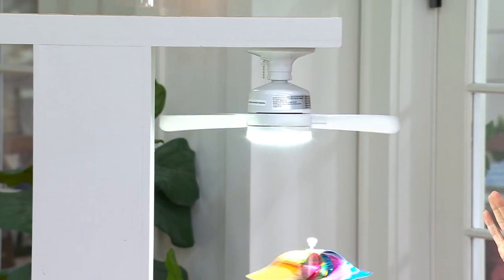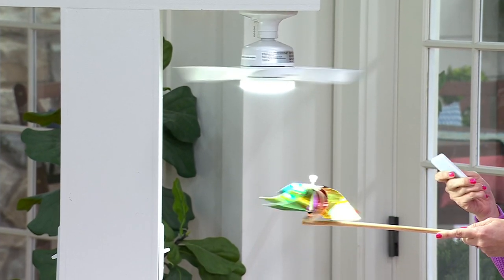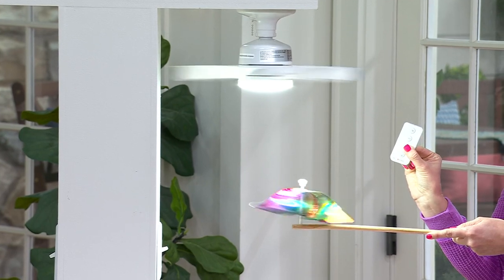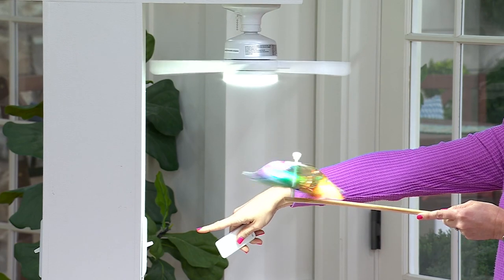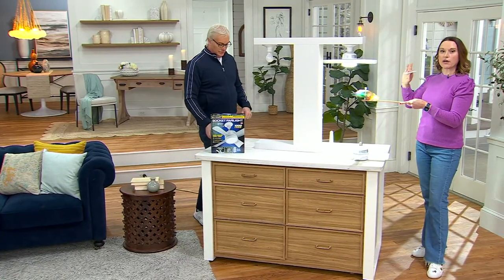So we have multiple settings on here. This is our low setting right there — just a little kiss of air if you want that airflow circulating. You don't really want to cool down the space, but you want that movement. Then one more touch of our remote — because you do get a remote with it too — is going to give you that full-blown air right here. You see our pinwheel moving. And one more touch, Rick — when I turned it on, you can see your card over there. That just kicked into gear. So even though it's small, it's incredibly mighty.